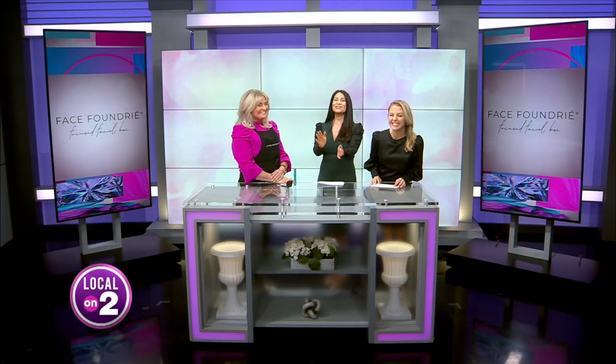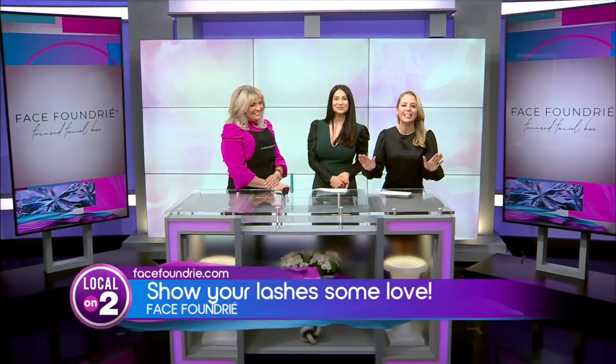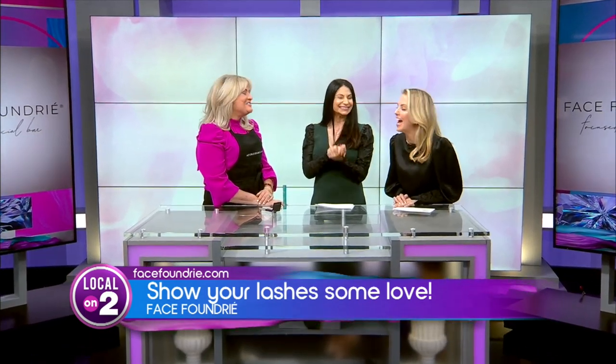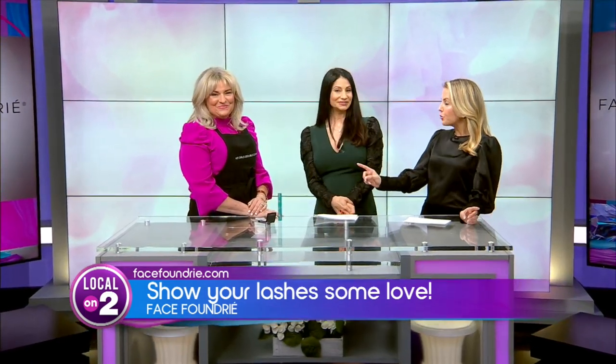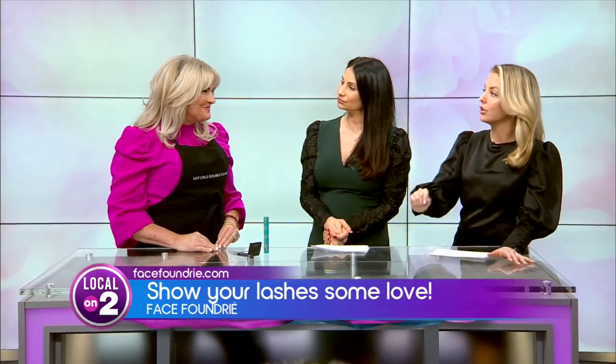Makeup hacks you didn't even know you needed until now — today's focus is going to be on our lashes. We are talking to Heidi, the owner of Face Foundry in the Gulch. Welcome back, my friend! We've got to start with the foundation — how do you recommend taking care of your lashes?